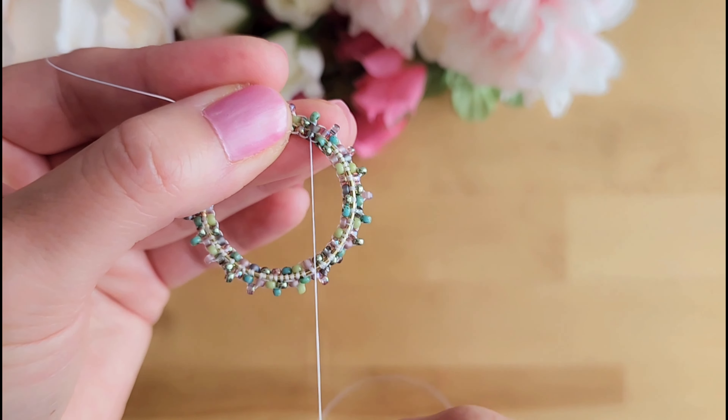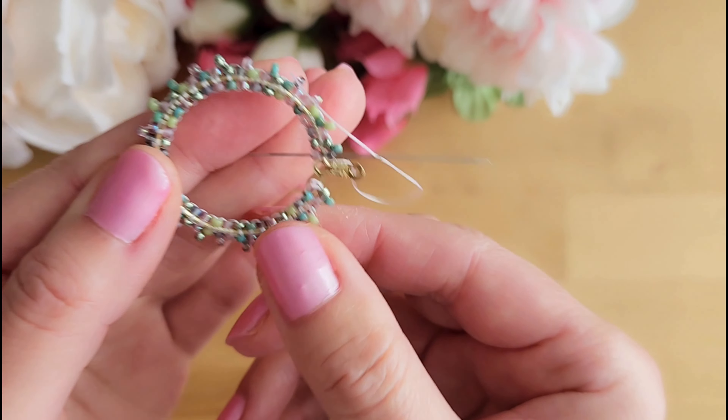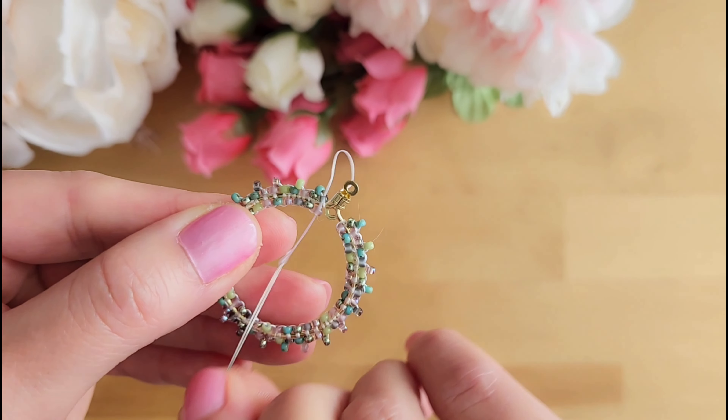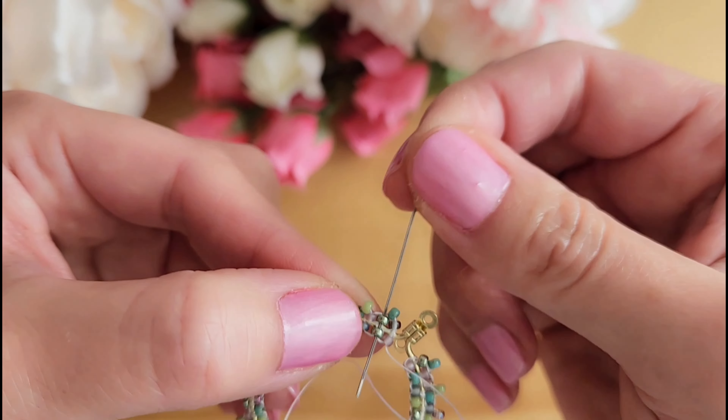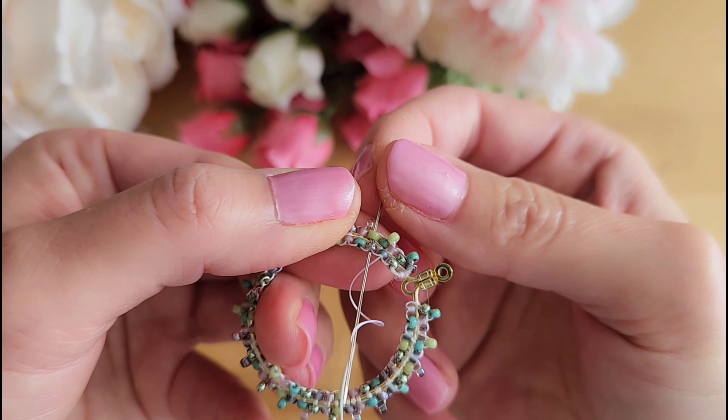Now we are ready to cut off the string — make sure you pull on it tight before cutting. Now we will repeat on the other side with the small tail that we kept earlier. Since we already tied this thread three times in the very beginning, I don't have to tie a knot again — I'm just running it through the beads a few times before cutting it off.